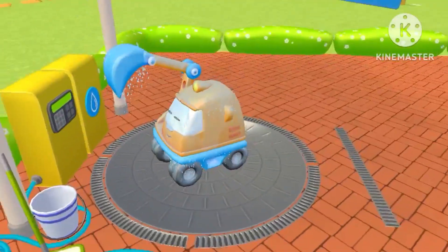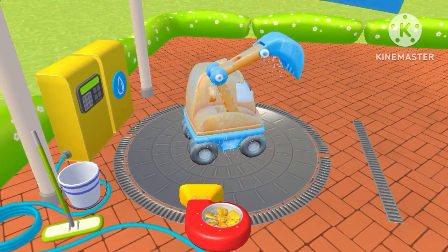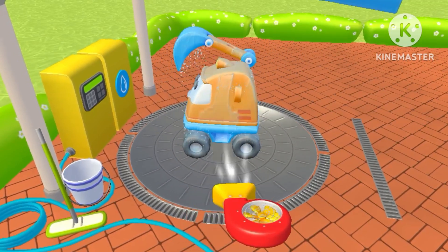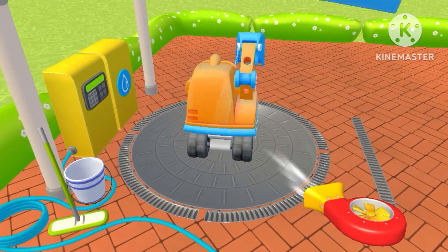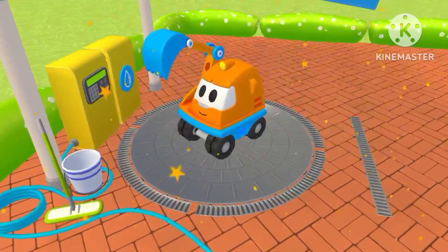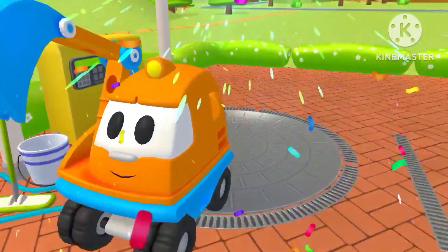Perfect! Now let's help them get dry. Turn on the special machine. Scoop's all clean now. He looks...